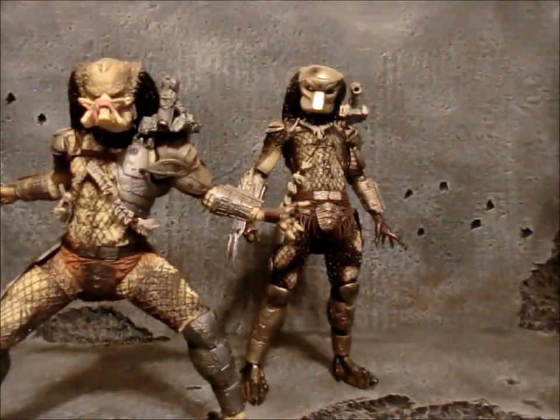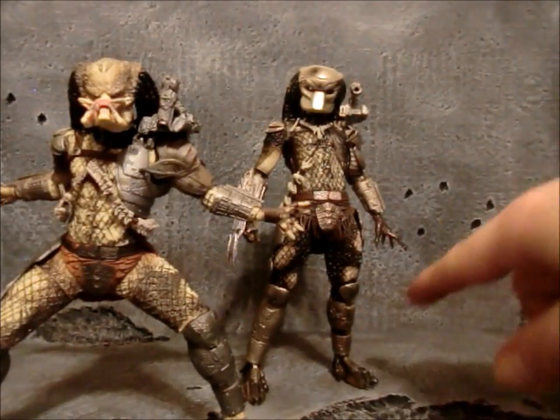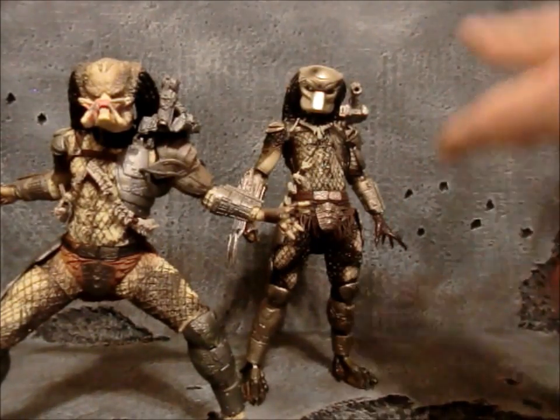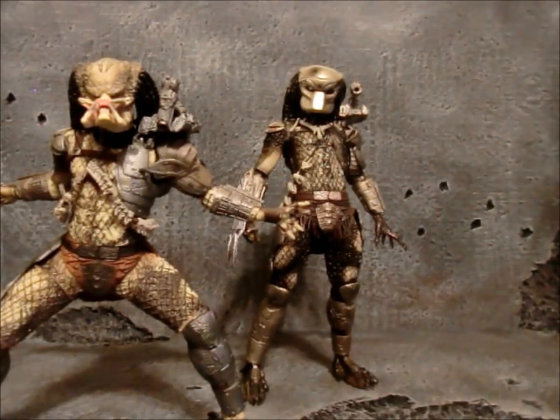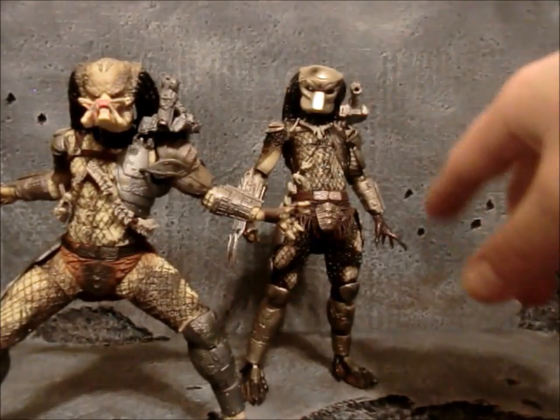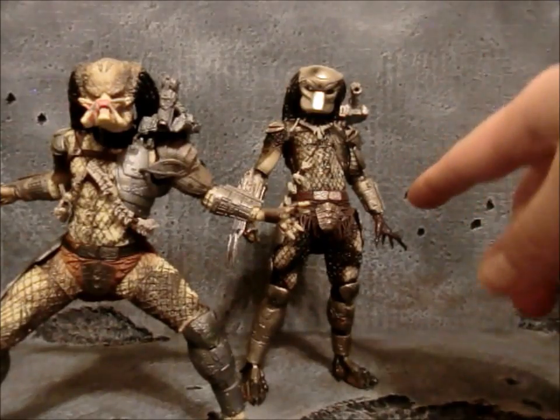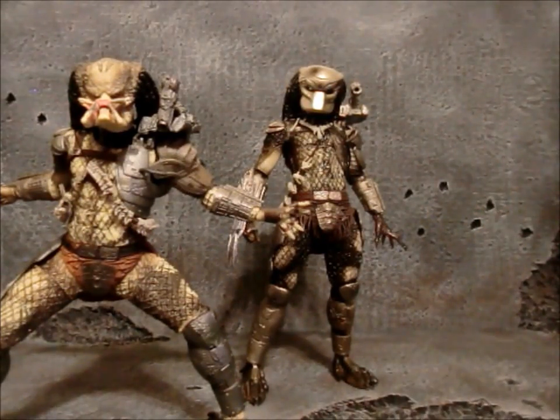Basically, you guys know the articulation on these things already — double joint knees if you have Predators, and the new hips which allow it to go completely out and back and all that good stuff. Same shoulder with the swivel and hinge joint, and then the swivel and hinge at the elbows there as well.